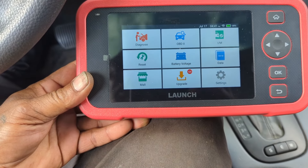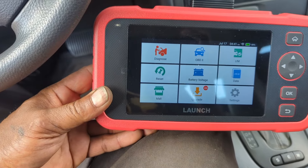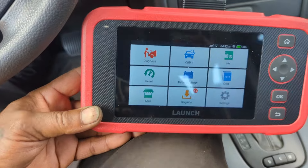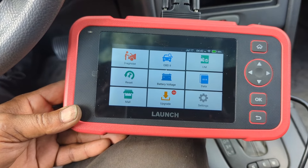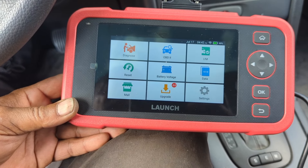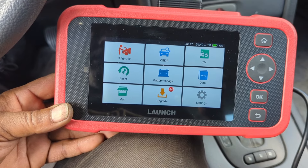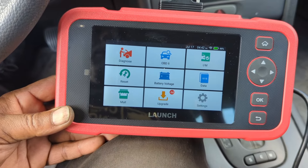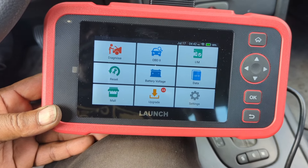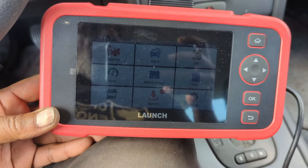I'm going to put a link to where you can get one in the description area. I've had other Launch products, and I've had other mechanics try to keep my Launch scanners because they were so impressed with how they could get a car diagnosed to pass emissions. This one seems like the next level — I'd call it a level 2 scanner, possibly level 3 if it could actually program things. I'll do some more research, testing, and use, and post another video in probably 6 months. Thanks for watching.